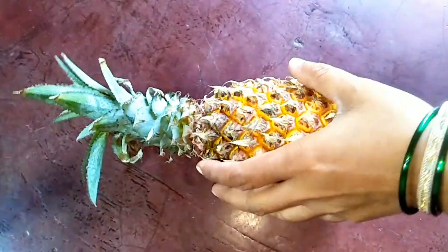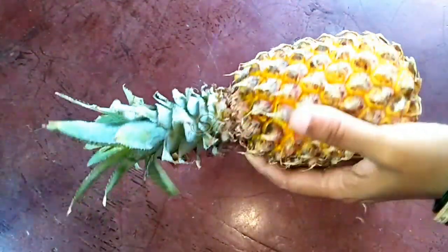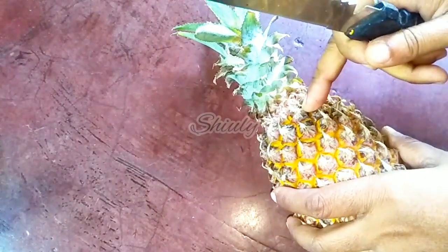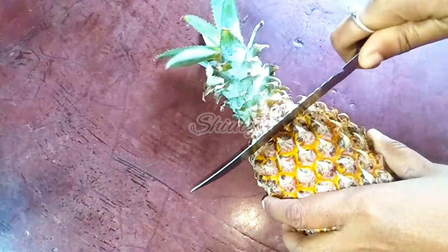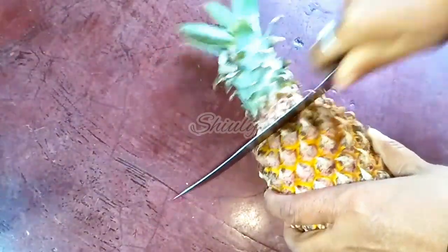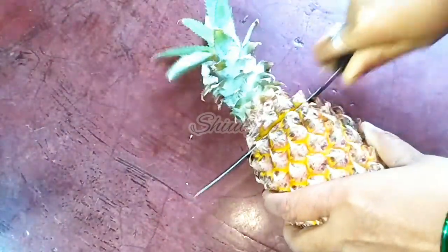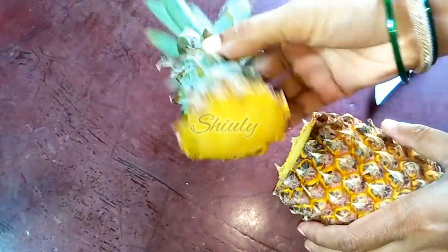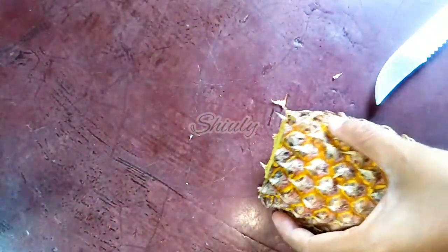But before that let's see the recipe. First I have taken a pineapple and we have to cut it. I am cutting the stem part off. This part can grow again, so I have to plant it in my garden. Roots will grow from here and we will get another pineapple.